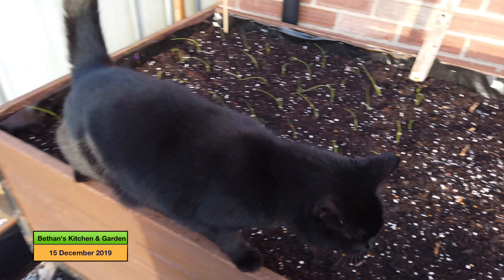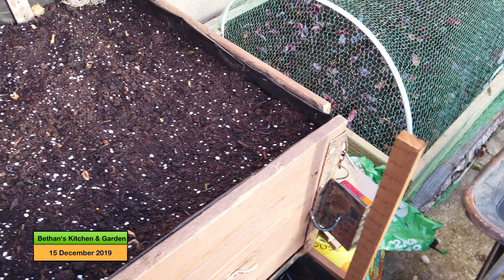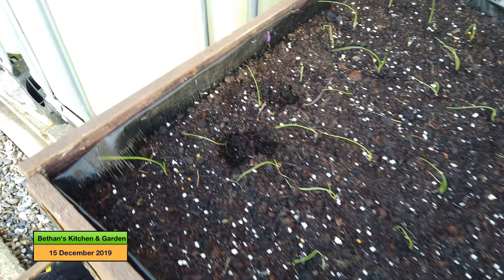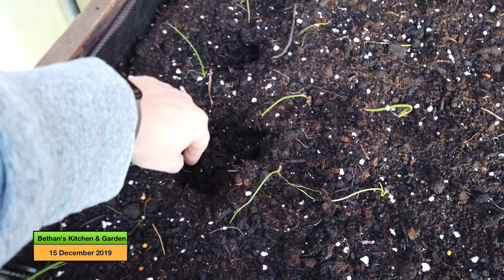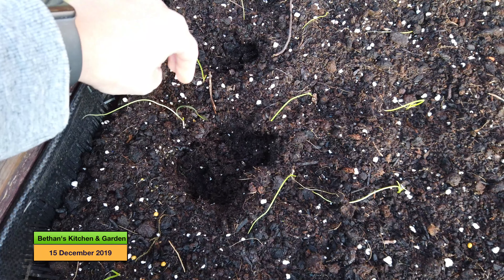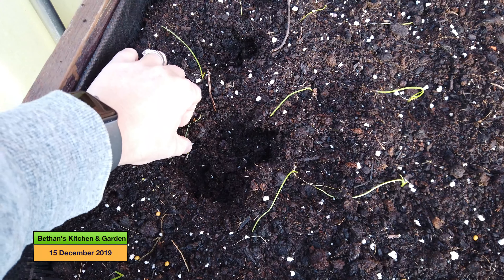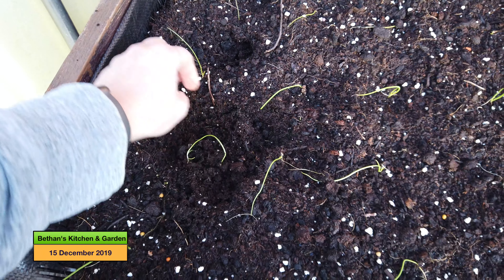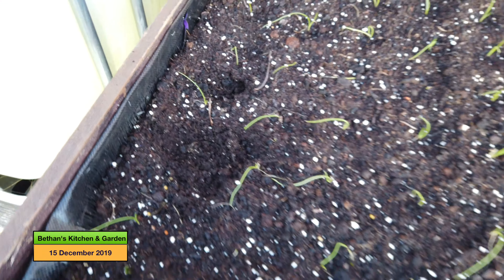Here is my cat jumping on my bed - get down Amber! I have never seen her do that before and now she has ruined my onions. I haven't shown you this bed before, but yeah that is ruined now so I will have to plug that gap.